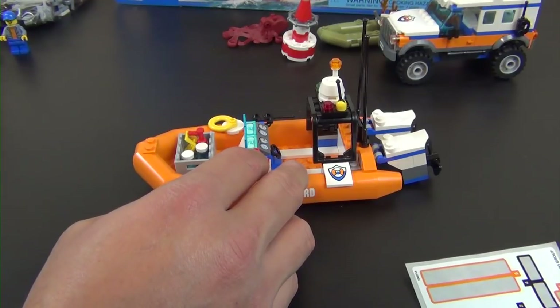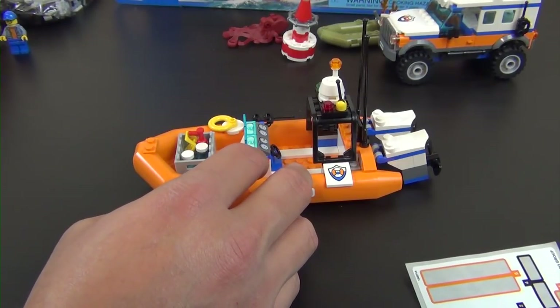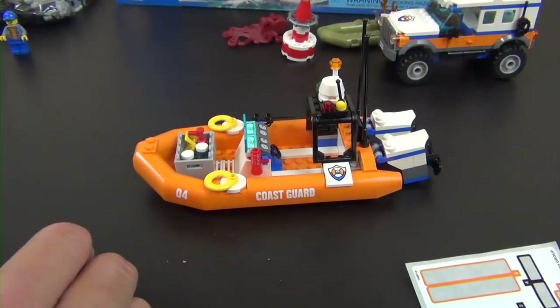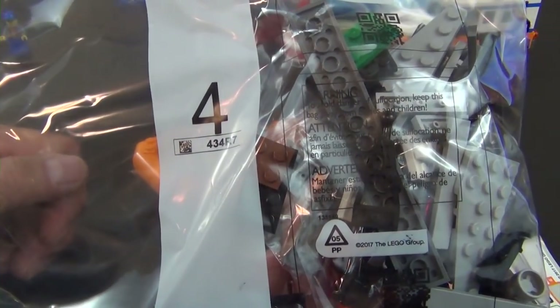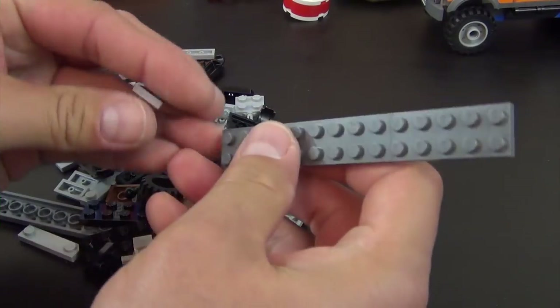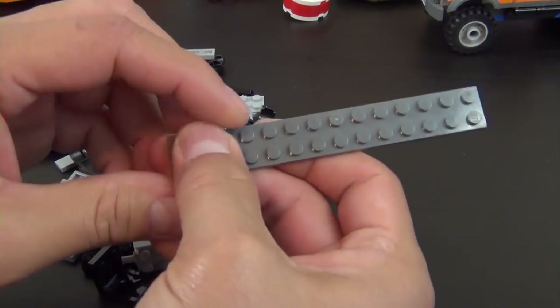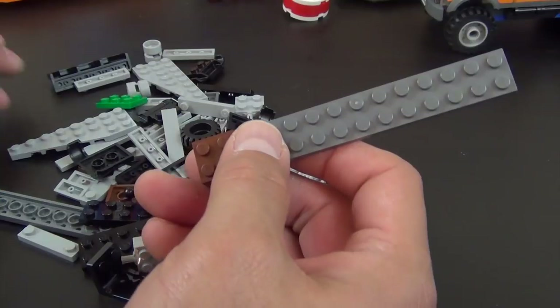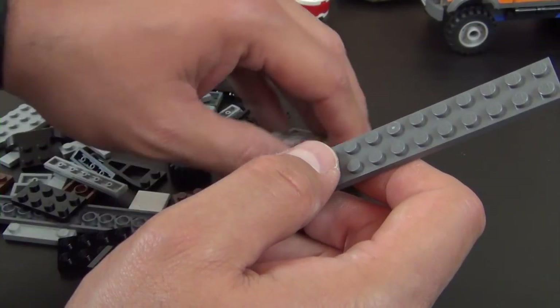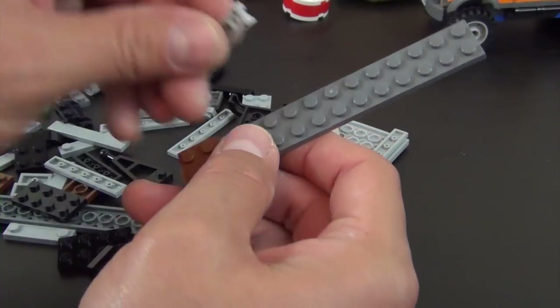That completes instruction book two and bag three. Moving on to our third and final instruction book and bag four. There are no more minifigures — only three in the whole set. We're jumping right into building the trailer, which is pretty much all that's left.